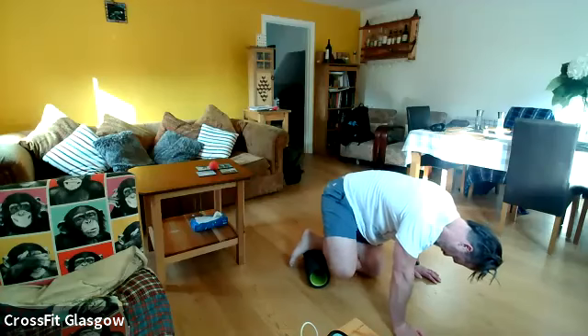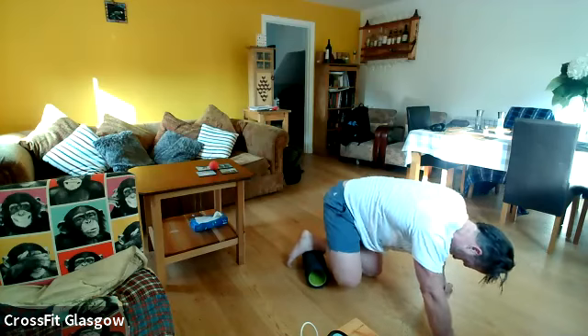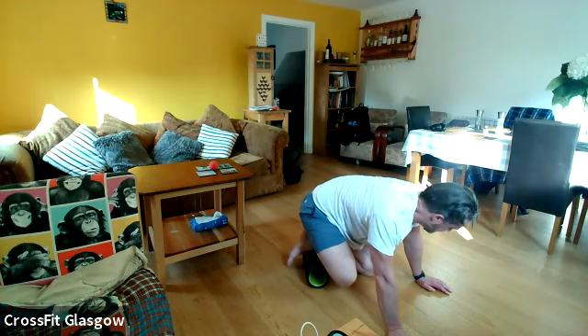And that small part of the calf, right down the bottom — give it a second, get used to it being there, and then just slowly start wiggling.